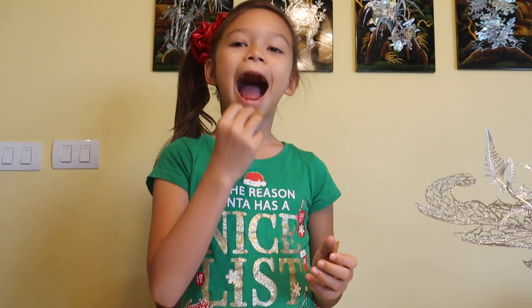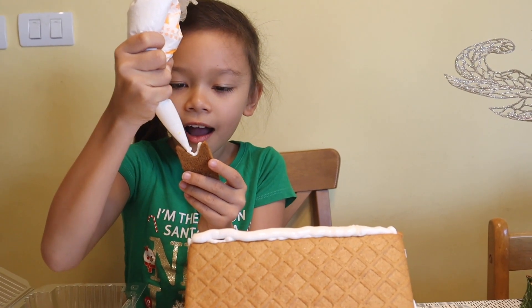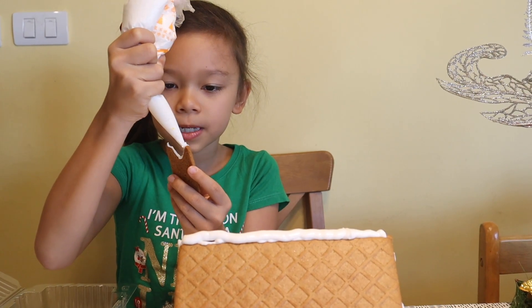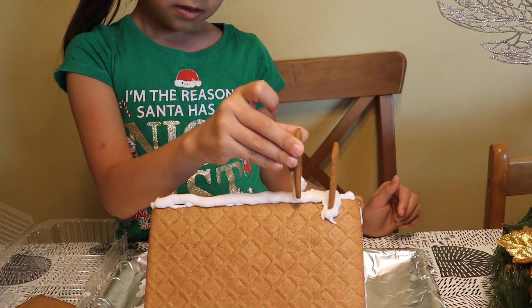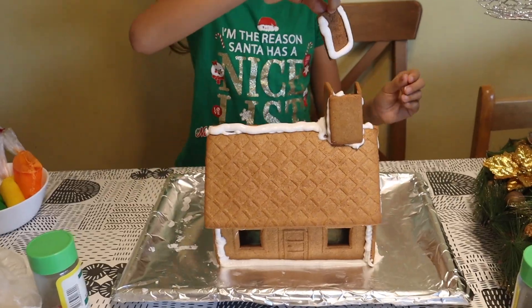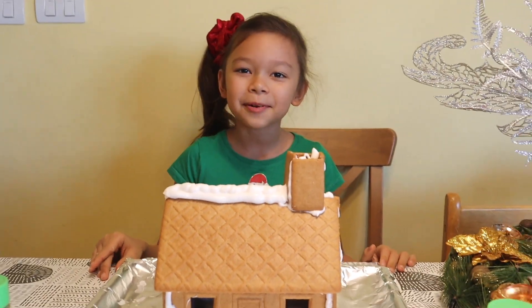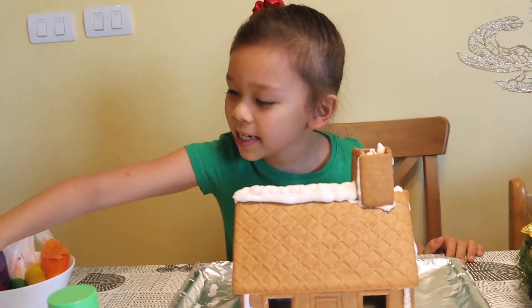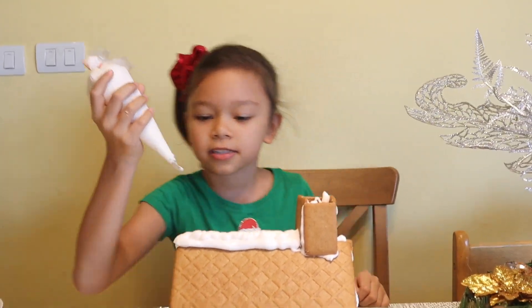Now let's put the icing — don't make any blobs. The gingerbread house is done, now we're going to put some white icing on the house because it's like snow.